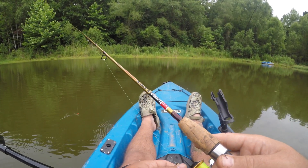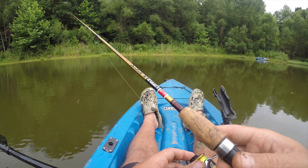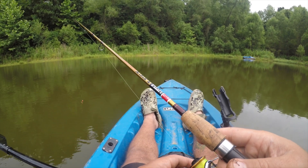All right, that's going to do it for our fishing video for today. Hopefully you enjoyed our time on the kayak. If you haven't yet, subscribe to the channel, make sure you like this video, and we will see you next time.